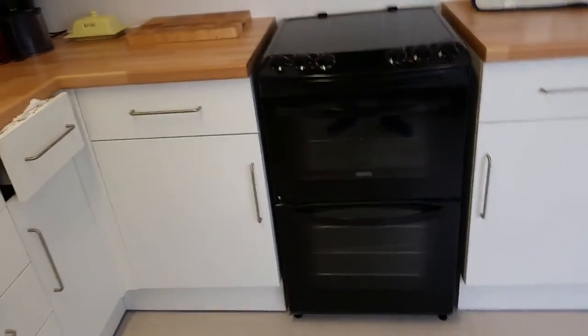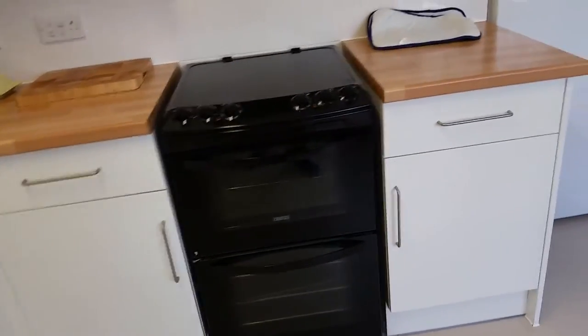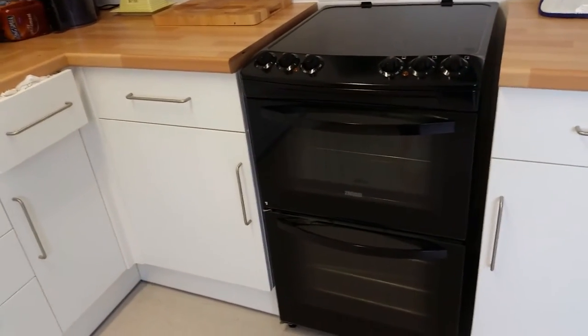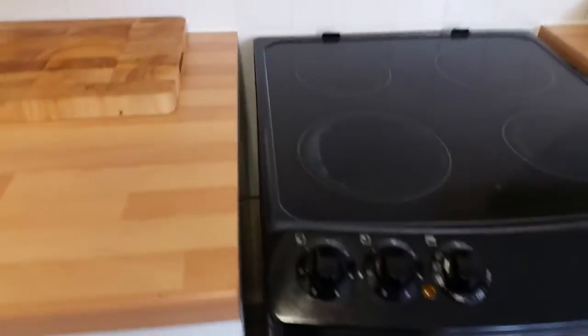I thought I'd do a little mini, just for fun - not really a cooking update, but I'm going to make a sandwich. A sort of toasted sandwich, a combination I've never really tried before. It's either going to be too much, or it'll be quite nice, so we'll give it a go.